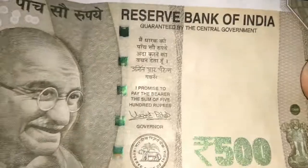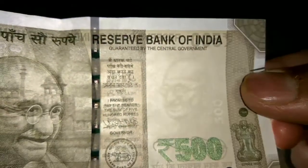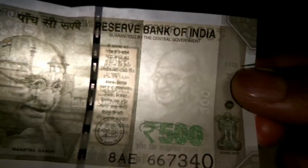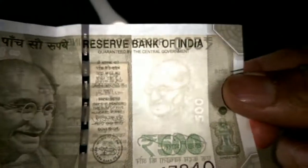Now let's come to the right part. Here you can see, if you pass light, a watermark of Mahatma Gandhi and 500 written on the note.